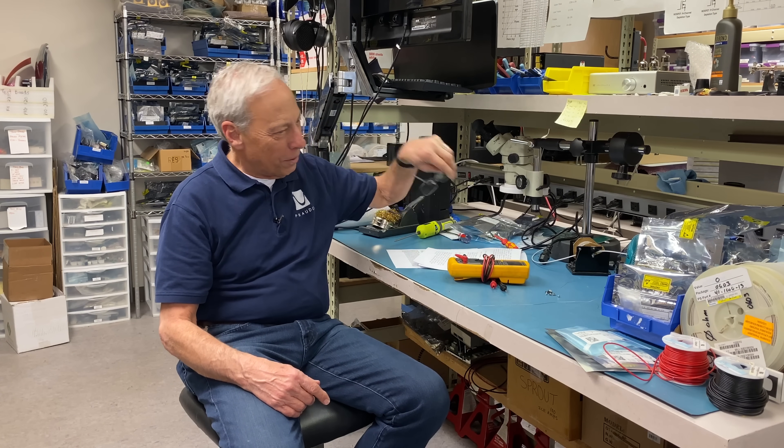Yeah, that sounds like a quiet household right there. The quick answer is yes, absolutely you can do that. I'll run you through what some of the problems you're going to find are, but disconnecting the Servo is not going to affect the amplifier. Not having a Servo is going to affect the sonic performance.